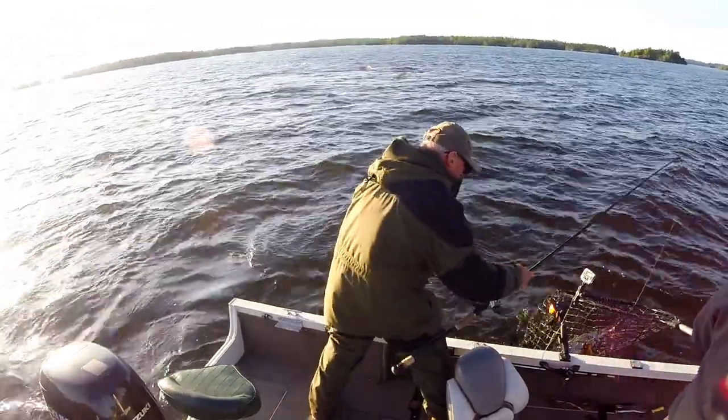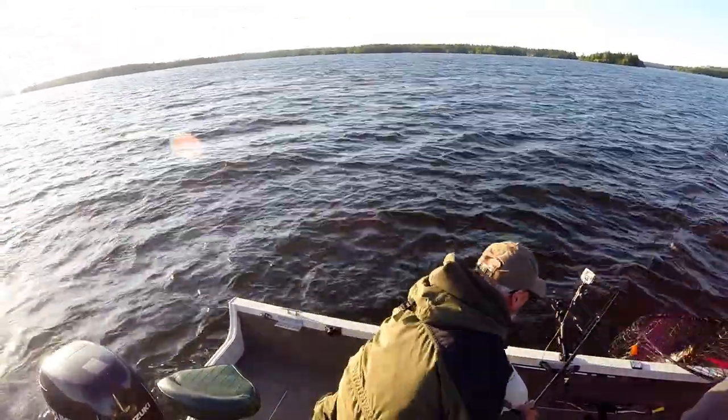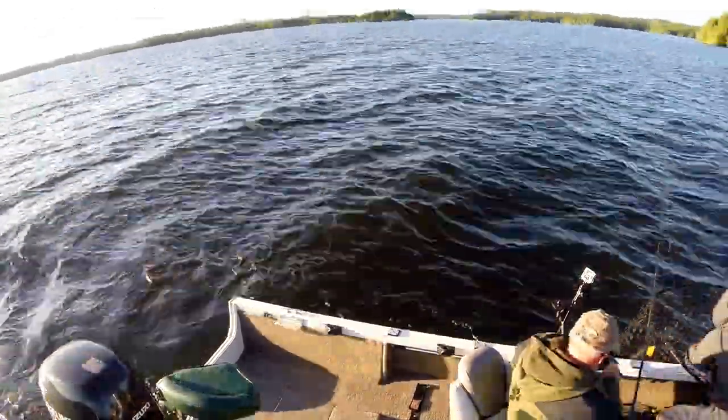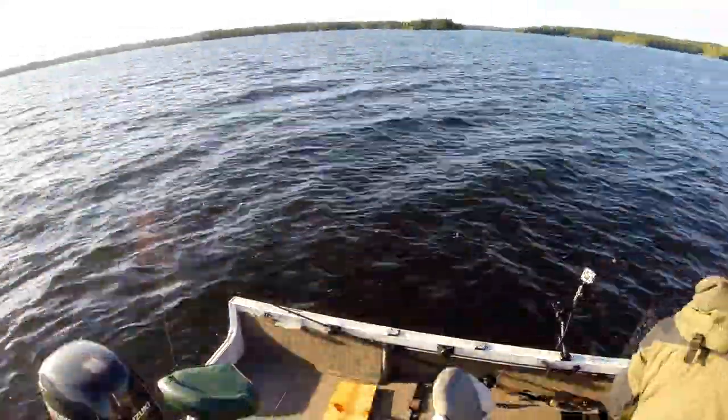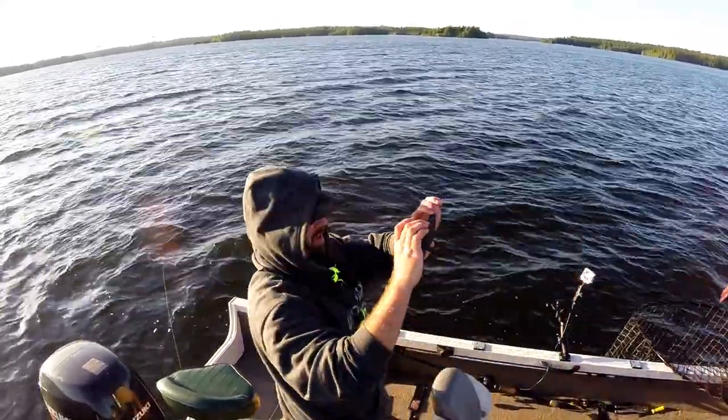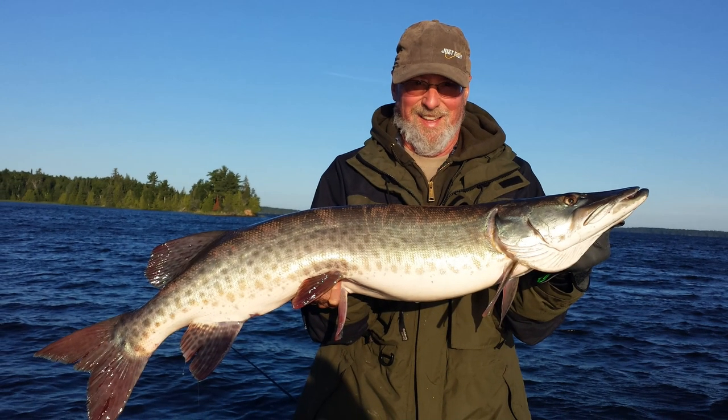Taking care of the fish is obviously first and foremost — we did that, got it unhooked, let it hang out in the net, got it up for a picture, revived it. By the time I stopped the cameras, there just wasn't a whole lot there of the front end of the fight. A little bit of a letdown that we didn't get the front end of dad's fish, but shortly thereafter he gets a nice 38.5, so we'll take a little peek at that because it's a fun catch.